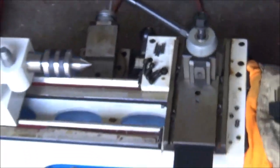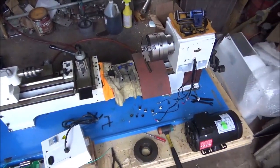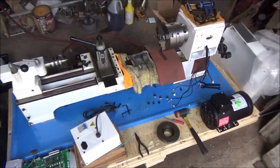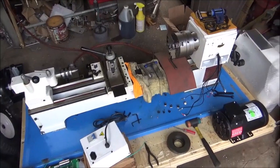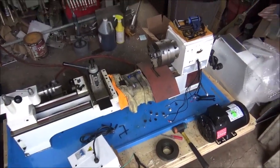Alright guys, that's it. You might start seeing some new lathe work going on around here. Thanks for watching — as usual, subscribers are welcome. See you later.